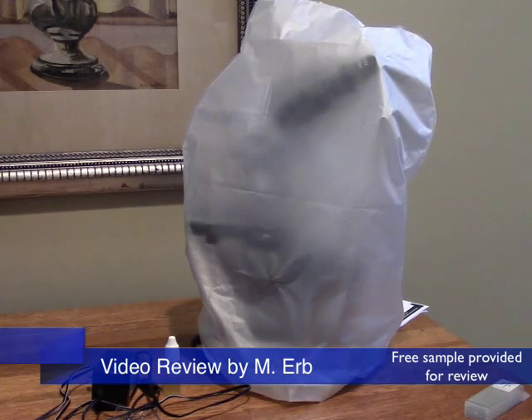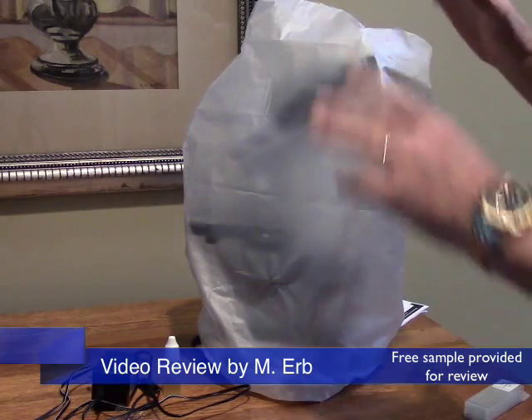Hi, this is Michael and this is my review of the Omano OM36 Binocular Compound Microscope. This is it right here.